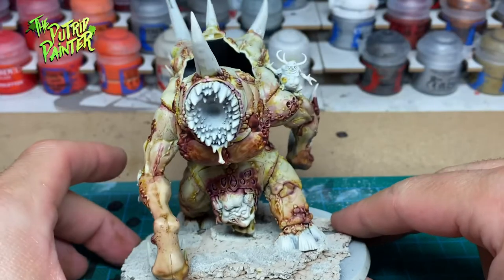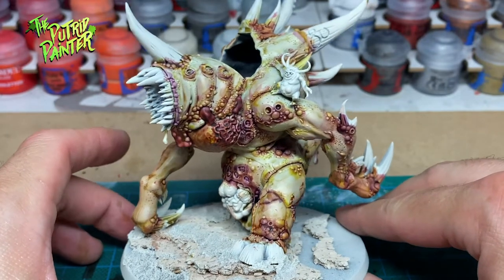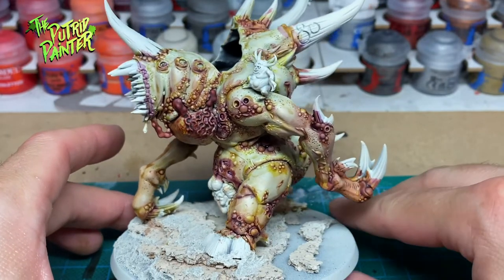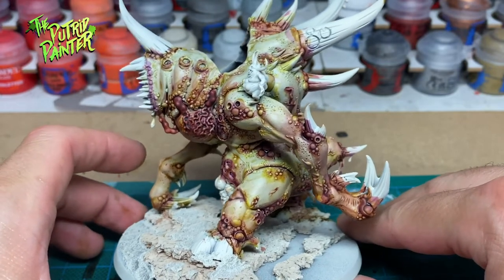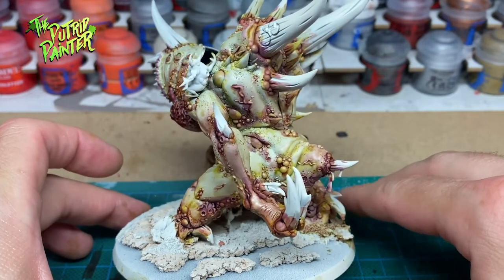Here I have a good starting point for the mount. I like to vary it up with skin tones, and with Nurgle there are so many ways to paint diseased flesh. I want the Pox Maggoth to look unique in my existing army. Let's get to highlighting.